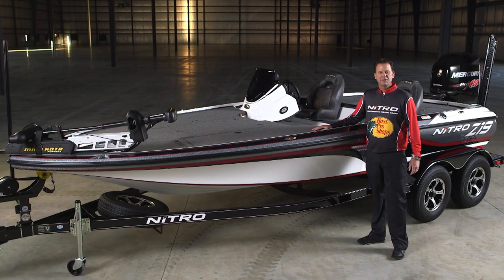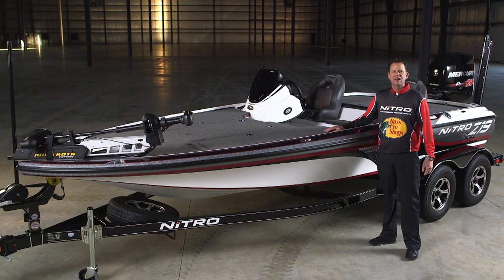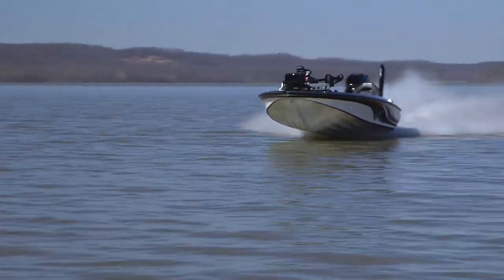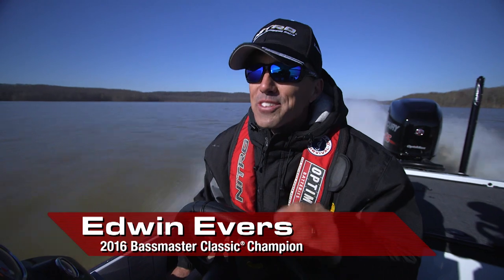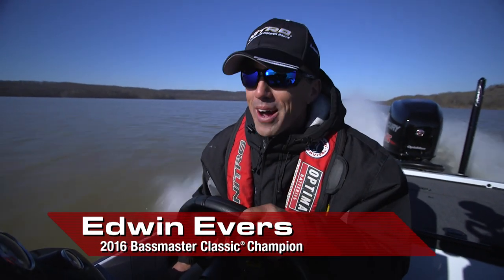Edwin Evers understands performance and he's been testing this boat for Nitro. Let's see what he has to say about the Z19. We've been waiting a long time for Nitro to build a 19-foot high-performance bass boat. This boat is well worth the wait.